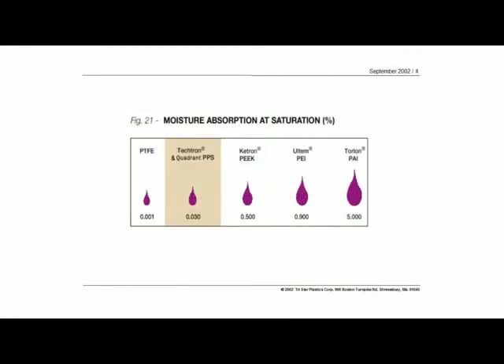Talking about the moisture absorption, you can see here on this chart that PTFE is usually listed as nil, but the Tektron material and PPS in general is right there close. It's less than PEEK, it's less than Ultem, and it's very much lower than the imidized material like Torlon.